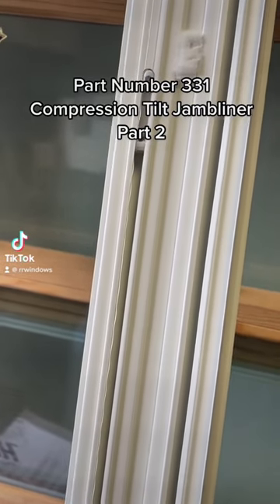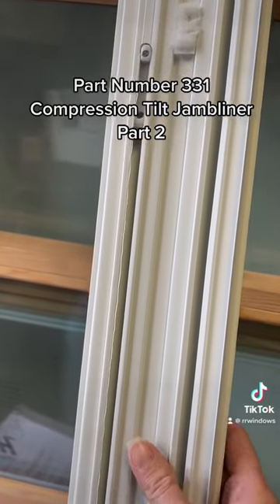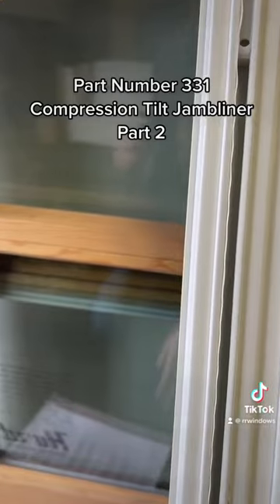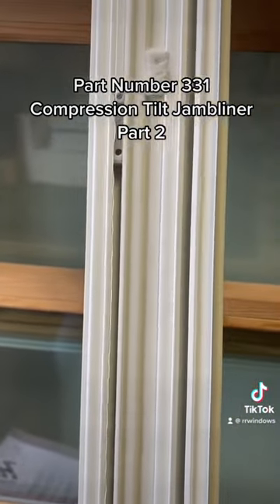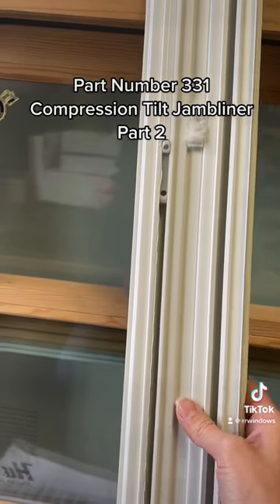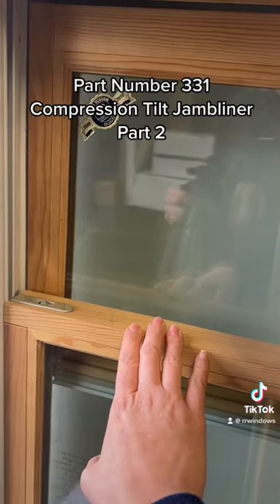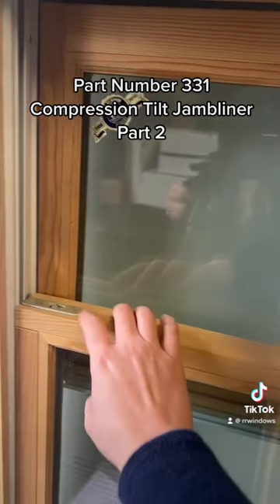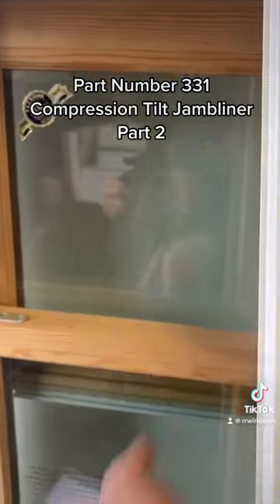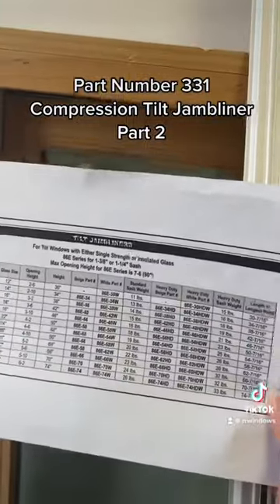Part two for our 3-3-1 compression tilt style jam liner. Apologies for making a part two — TikTok made me split them, they said it was too long. As a reminder, if you don't know whether you have a compression tilt style jam liner or not, please look at our part one, where we go over all those in detail. This is just my sample window — it's actually an easy tilt because it has these latches, but I'm using it as an example to show where to measure on a double hung window.